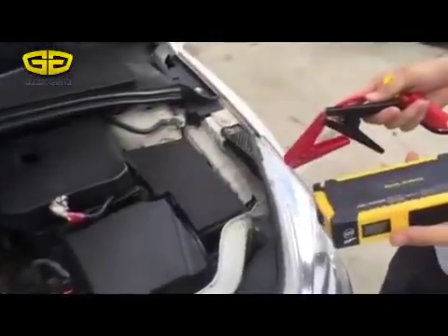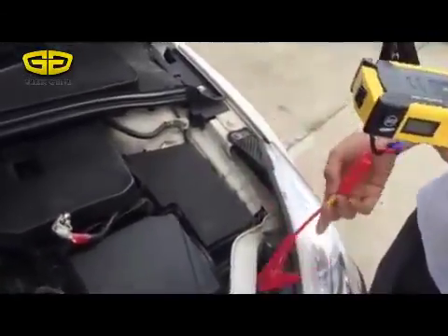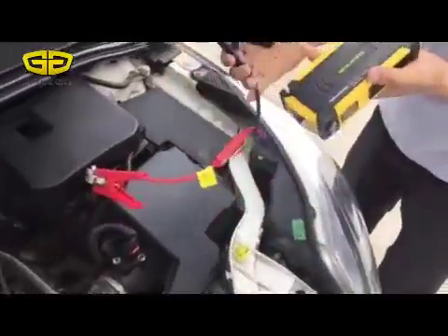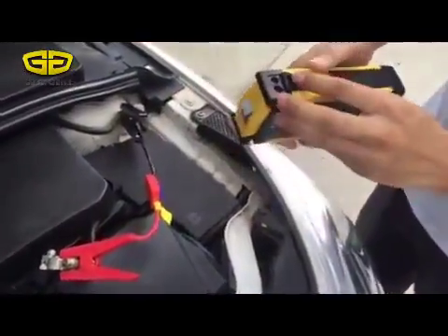Hello friends, now we are going to show you how to start the car with our jump starter. First, we connect the clip to the car battery — red for positive, black for negative — and we connect the other side to the jump starter.